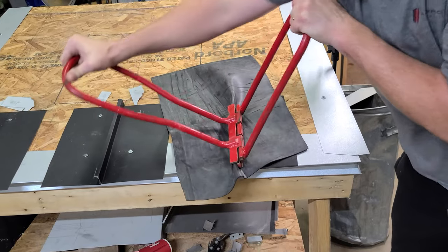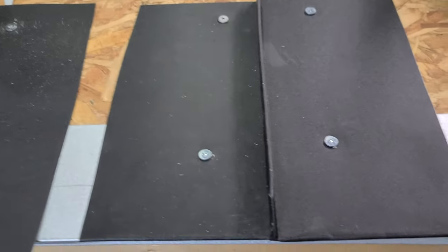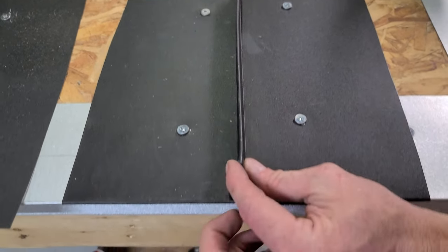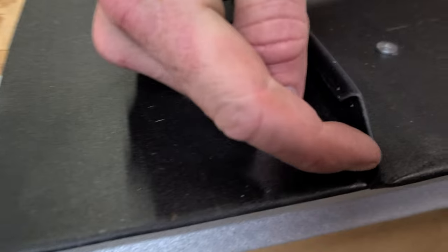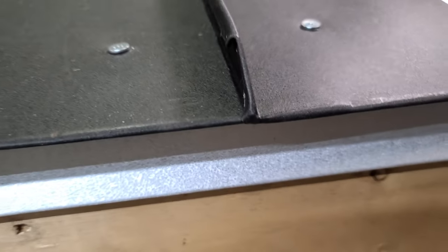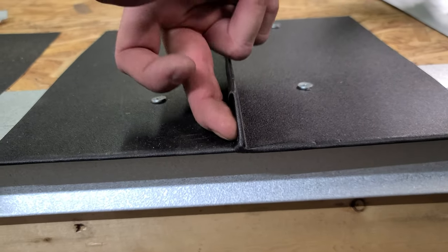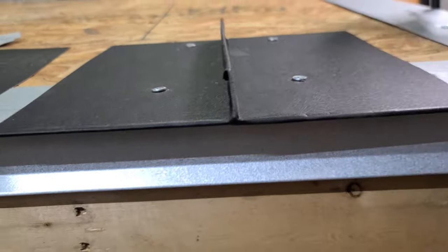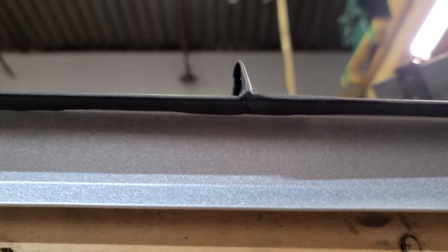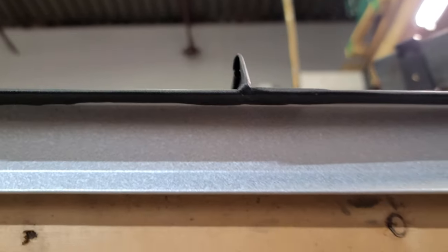There we go. You see right here, everything's folded in on itself. This end will never come undone. Isn't that a nice way to finish the bottom of a standing seam panel? Click or tap the screen to see the next option, and guys, I really appreciate you being here. I'll see you in the next video. Peace.